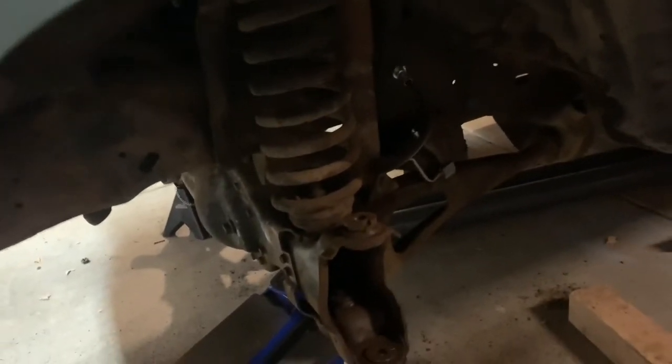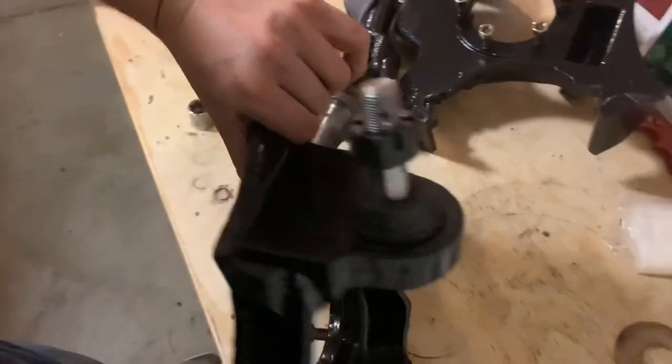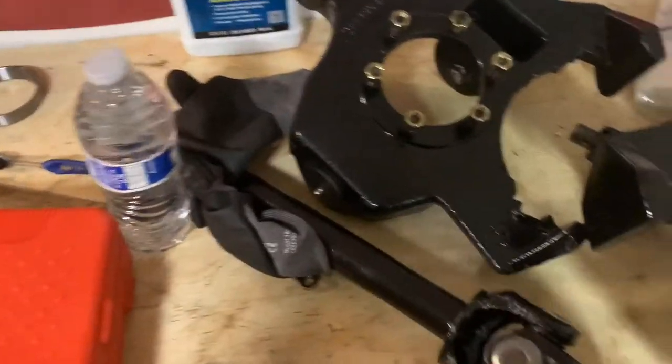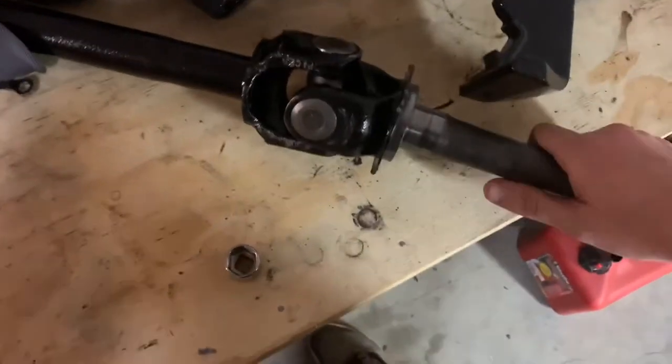After I do the front end, I'm also going to be doing the front suspension. As you can see, I have both steering knuckles out and the ball joints are already in. The axle shaft right here I painted, but I had to beat it up pretty bad to get the U-joint back in — that's okay, not really anybody's going to see that.